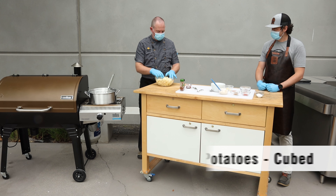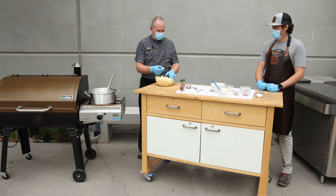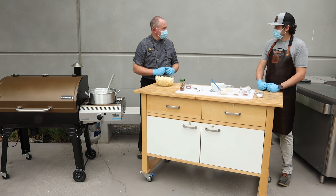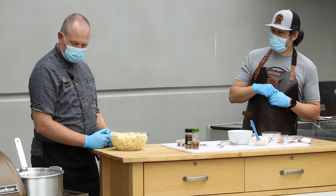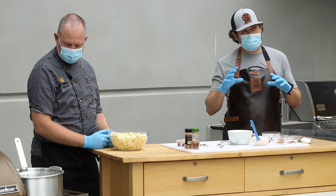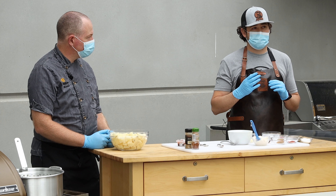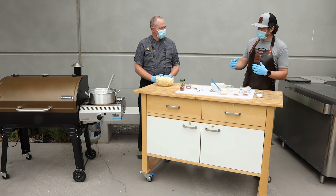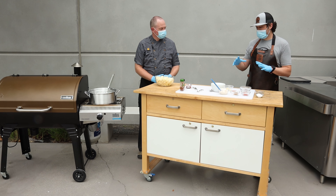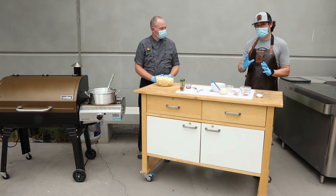So we've got some cubed up russet potatoes. We want something that's more of a mealy potato than a starchy potato because they're going to crisp better. And we've got a bunch of spices. What's our procedure here? So we have some water boiling here on the sidekick and we're going to boil the potatoes. We're only going to take the potatoes to about 90 percent — probe tender — then remove them, let them cool down, whip together our dip and seasonings, and then fry them in oil.